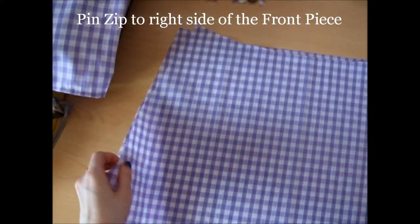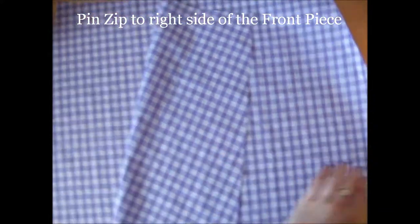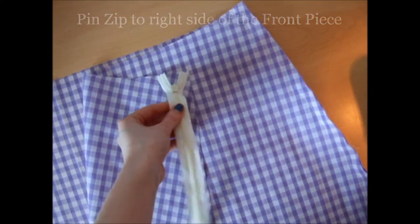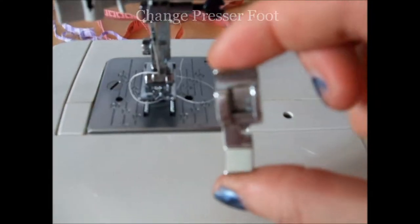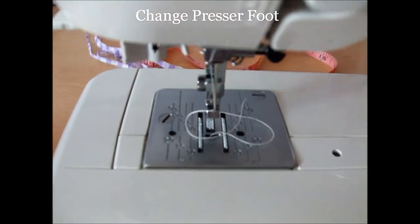Now you'll need to attach the zip. Take the right side of the front piece and pin the zip face down to this side. Now change your presser foot to a 1.5cm zipper foot and sew down the zip.